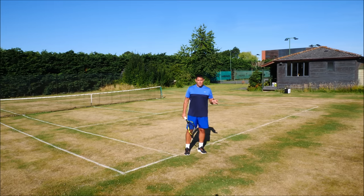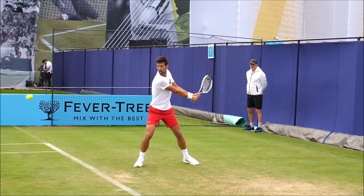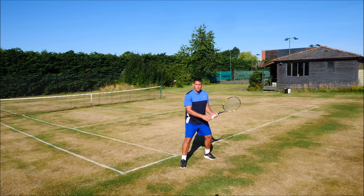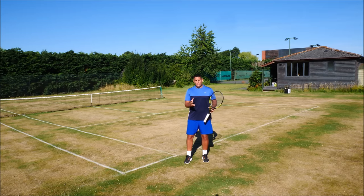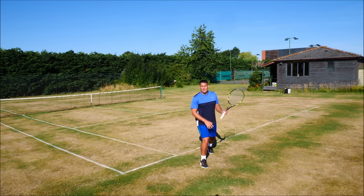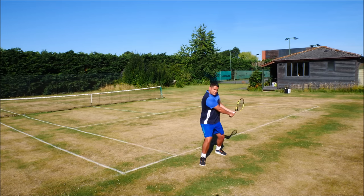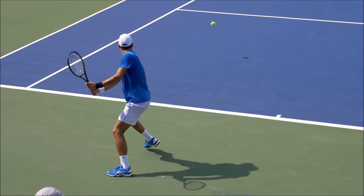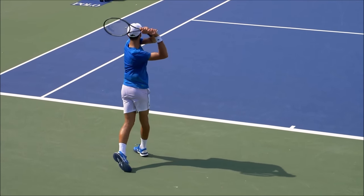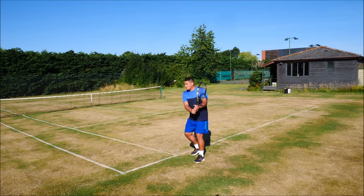At the same time that he's doing that turn with the body, he's also storing up the energy on that back leg — the left leg. This is crucial in having that weight transfer from the back leg to the front leg. Very often players will struggle with power on their two-handed backhand because they go onto the front leg too early. With Djokovic, he's loading up on this back leg and is able to then have that transfer through that contact point. Loading up on the back leg is crucial if you want to have that weight transfer through the ball.